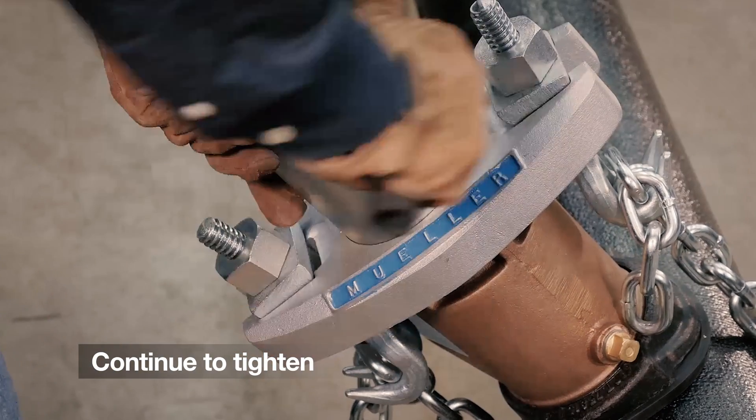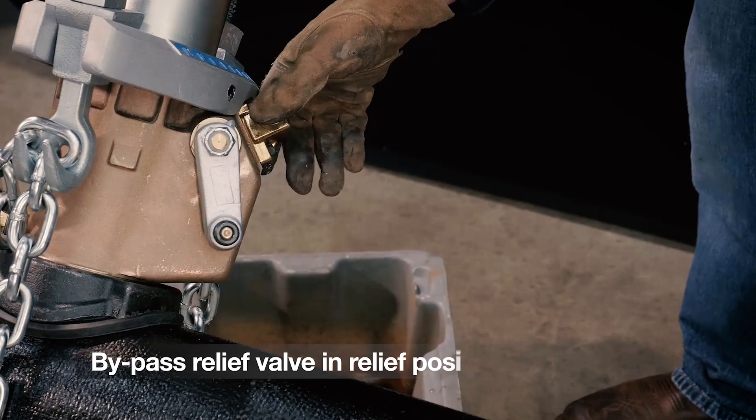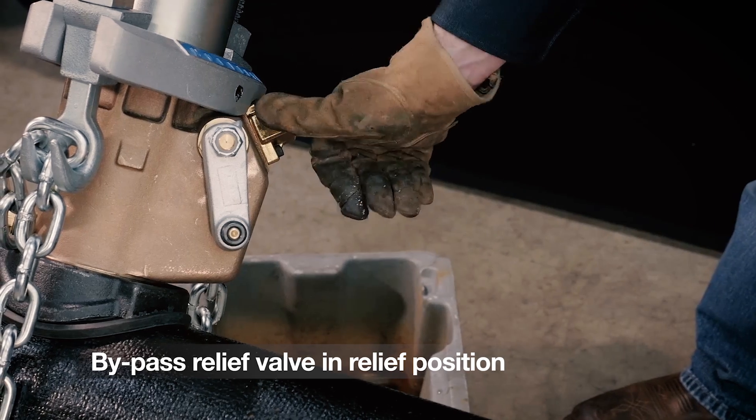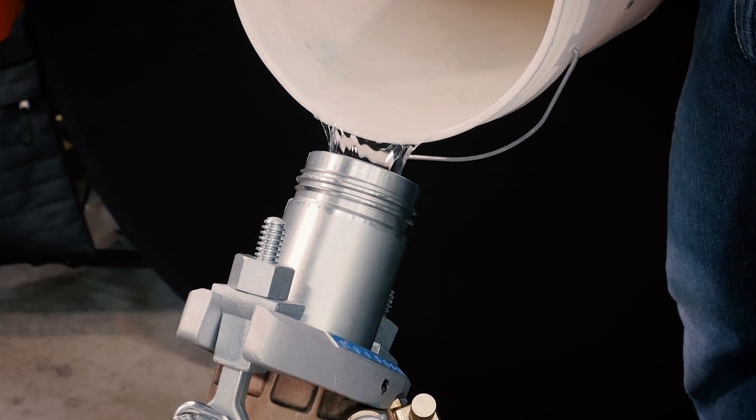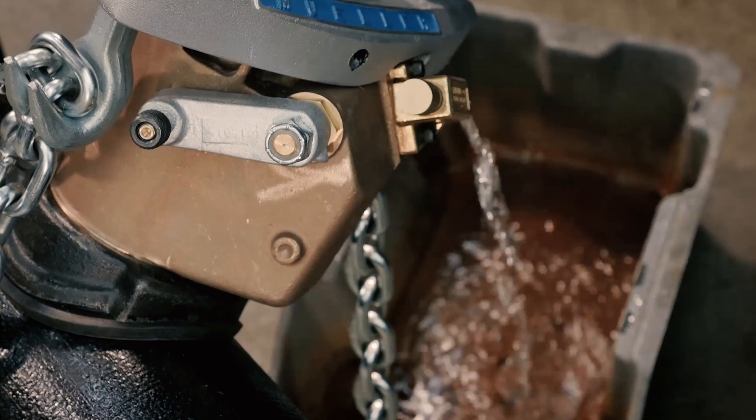Then continue to tighten until the machine is secure on the main. Make sure the bypass valve is in the relief position and fill the machine with water. Once water flows from the bypass relief valve, move the bypass valve to the bypass position.